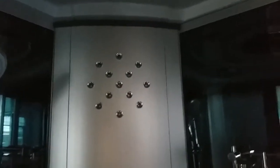The steam generator comes as an optional extra. We have LED lamps in the background, and on top there's ventilation, a loudspeaker, two more LED lamps in the roof, and a rain shower head.